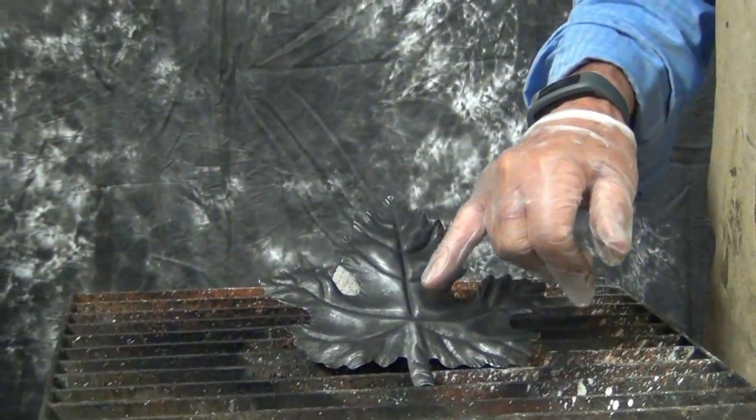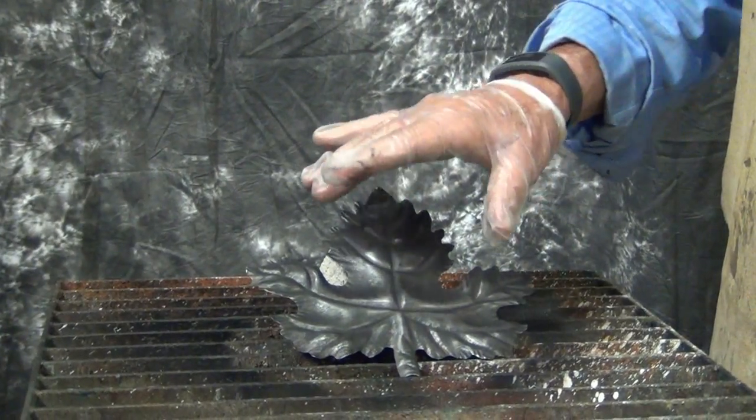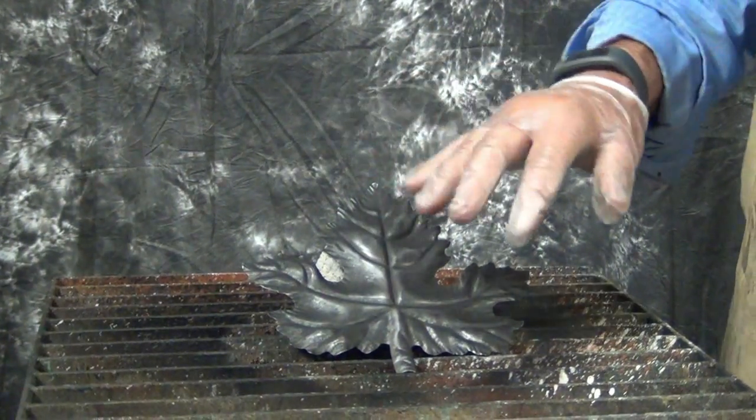This will give us our deep darks and then our lighter colors on top, so it'll make it a much nicer piece of sculpture.